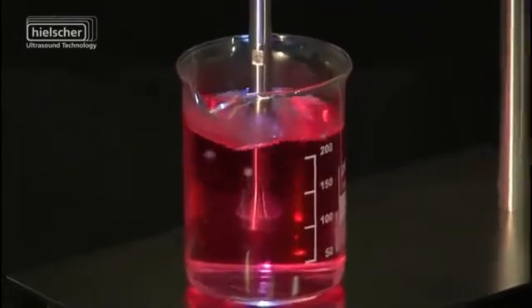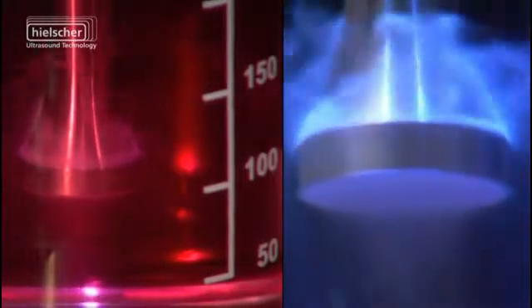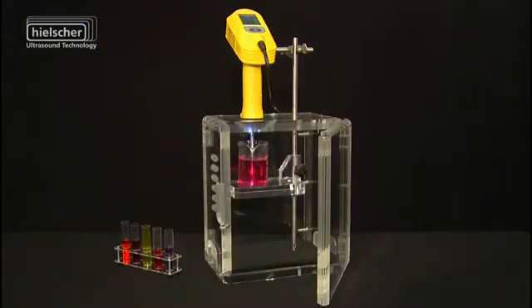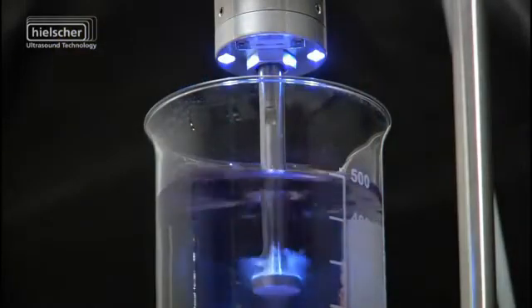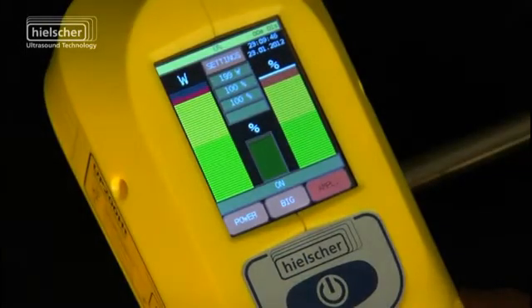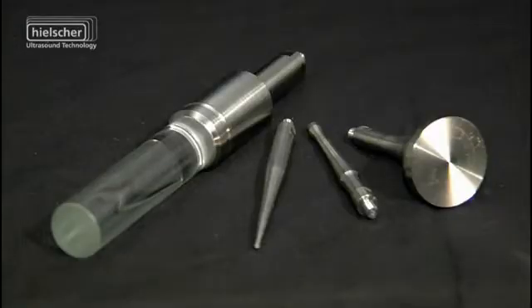Both models of the 200W ultrasonic devices can sonicate volumes from 0.1 millilitres to 2000 millilitres reliably. The new ergonomic and lightweight design means it can be used as a convenient handheld device as well as classic laboratory support equipment. With its 200W power capacity, the integrated temperature sensor and LED sample illumination, the UP200HT is significantly more powerful than a comparable ultrasonic bath or cleaning tank.